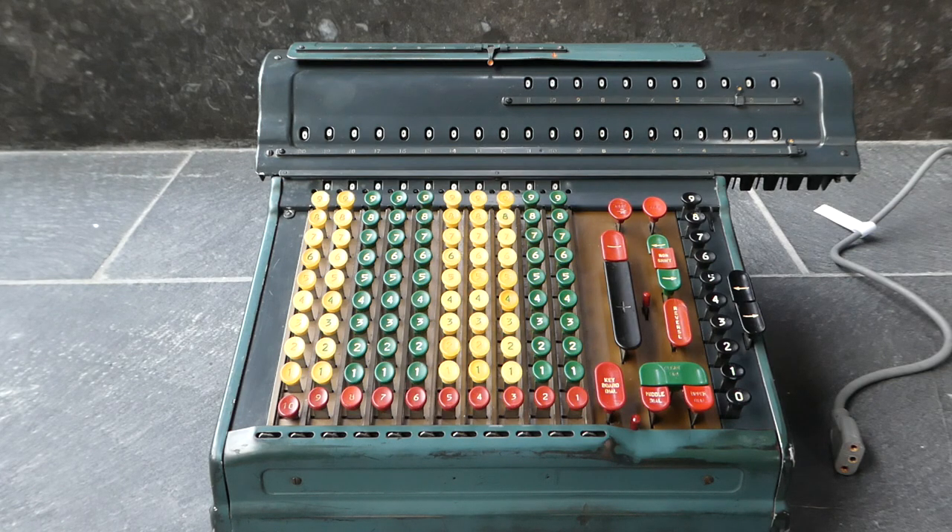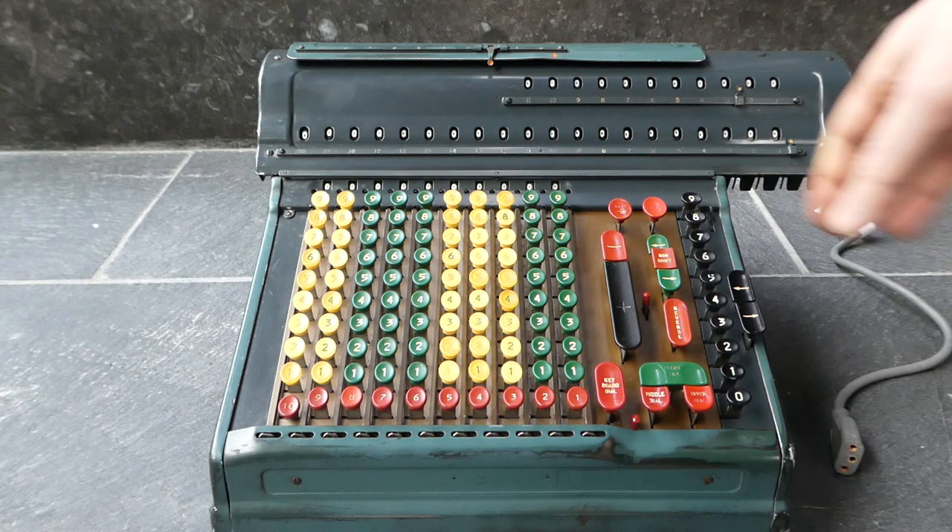In this video I want to show you some of the more unusual, subtle ways that you can use the controls on this Marchant ACT 10M calculator. Most of this has to do with the stop button.